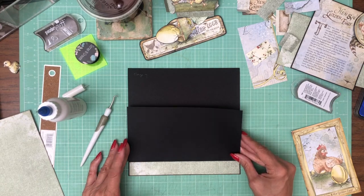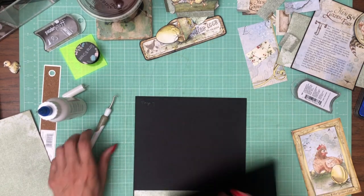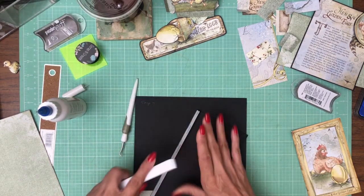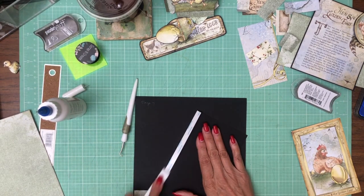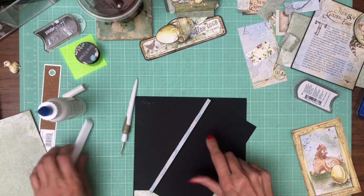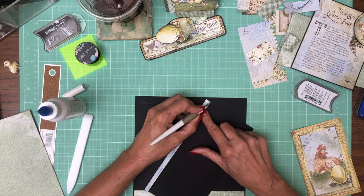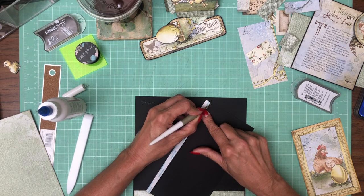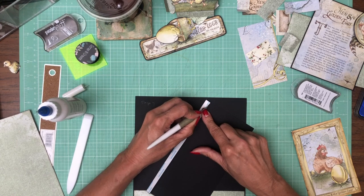The next thing we're going to do is add our flap right here. And I forgot to burn this — it just makes the tape come off easier. This is a 4½ by 8 piece; score a ½ inch on the 4½ inch side.